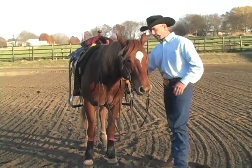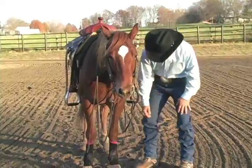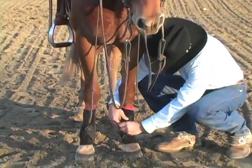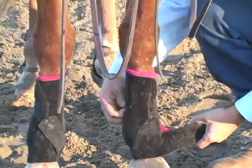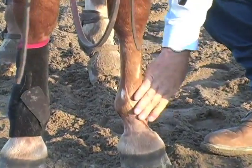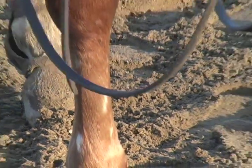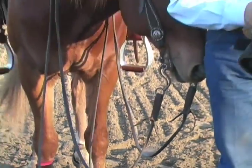Let me show you a little bit. After I work a horse and sweat them up, the thing that I notice about the boots is that when I take the boots off, there is virtually no dirt inside this boot. So it doesn't allow it to rub or get sand in there and irritate that skin and make it worse.